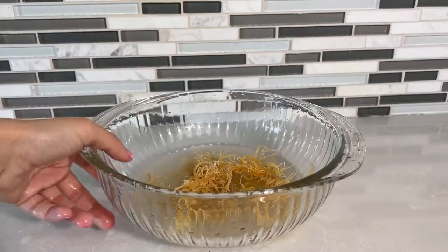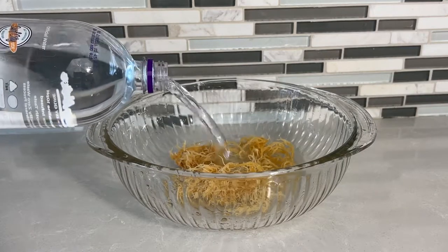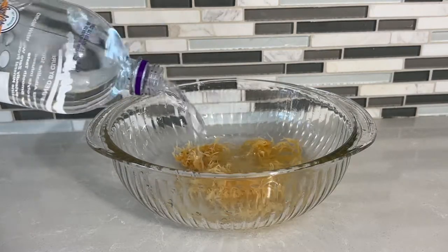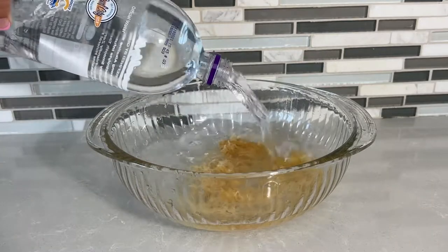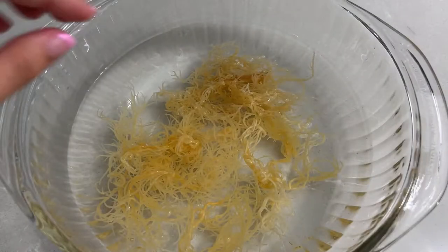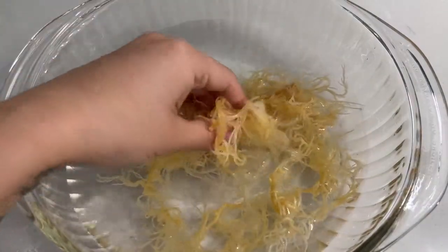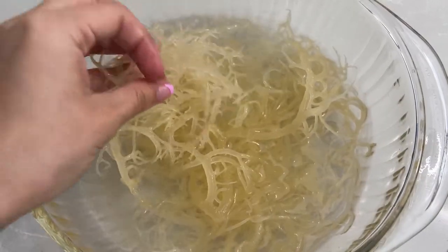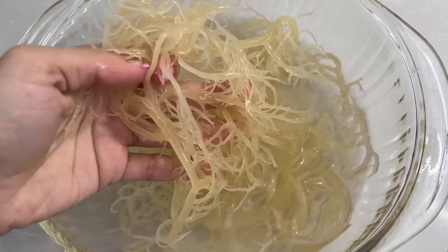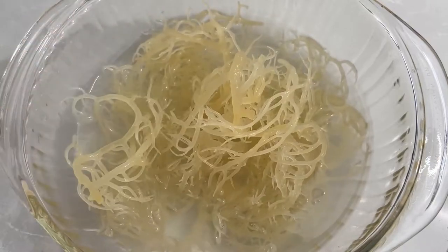Once it passes the water test, drain it and cover it again with a generous amount of alkaline or spring water, because we're going to put our sea moss aside to soak it all in — so make sure you give it a generous amount. Put it aside for about eight hours or overnight. This is what the sea moss looks like before soaking after a good rinse, and this is the sea moss after hours of soaking. As you can see, it is completely rejuvenated, it has quadrupled in size, and it is ready to be blended.